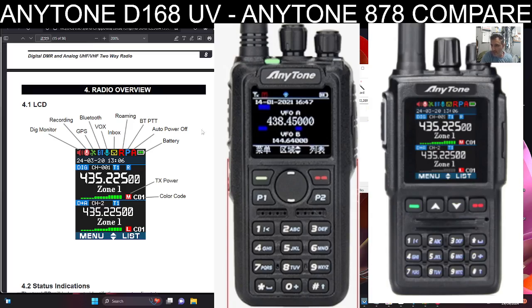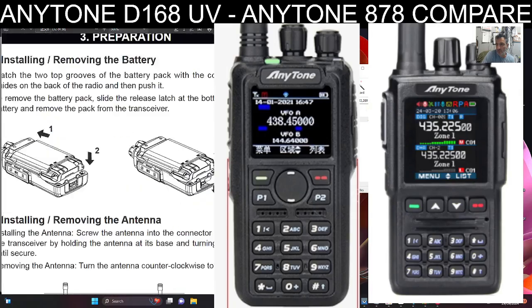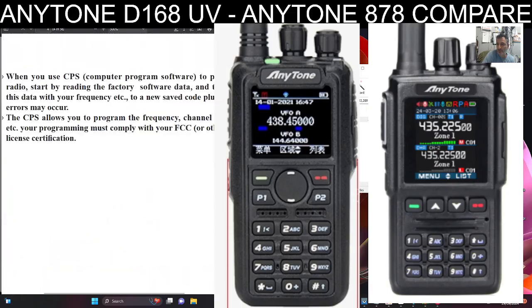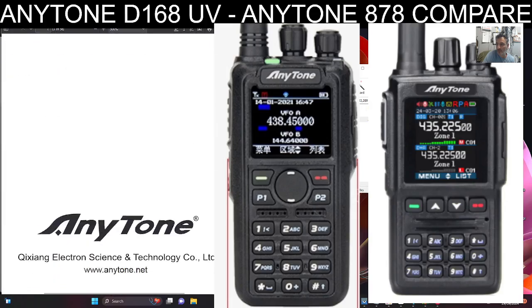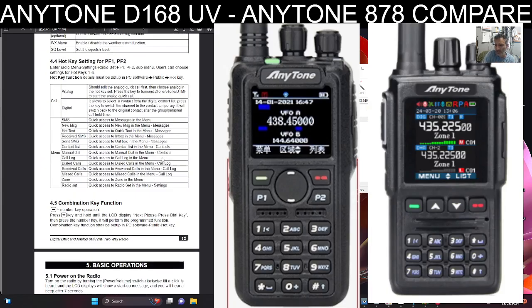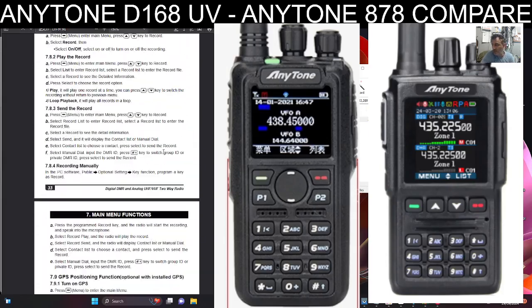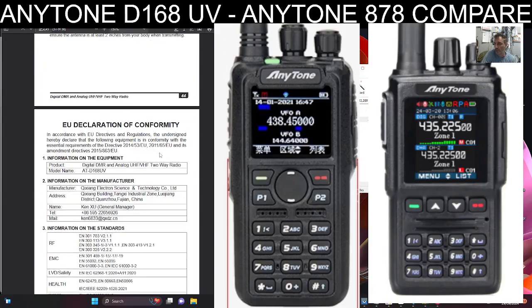There's the speaker — and in the manual that is definitely showing GPS. Looking further: monitor, recording, GPS, Bluetooth, VOX — it's all there, even Bluetooth is shown. So this is a really interesting one. Color code and all that kind of stuff is in there too. This is the manual for the D168UV — I've enlarged it so it's clearer. So maybe they've decided with the first release they don't want to compete too much with the 878 and changed some specifications — ultimately it's a business decision.